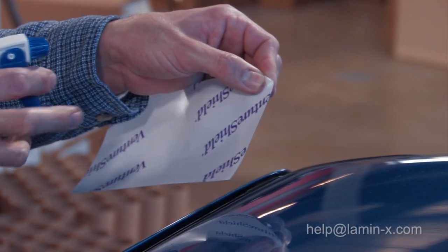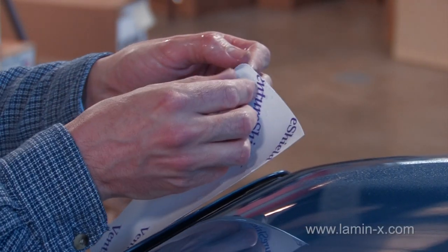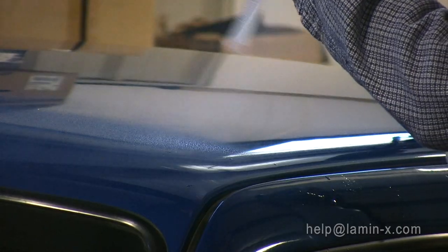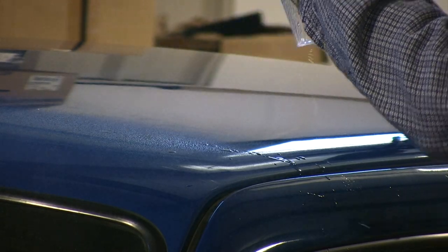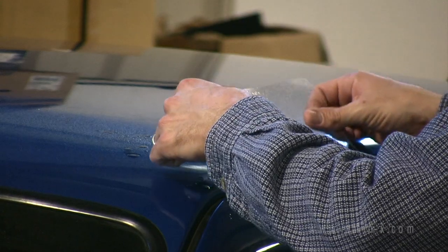After you get the corner peeled back, you'll spray it with soap and water so you don't leave fingerprints in the film. Remove the backing completely and spray with a moderate amount of soap and water.